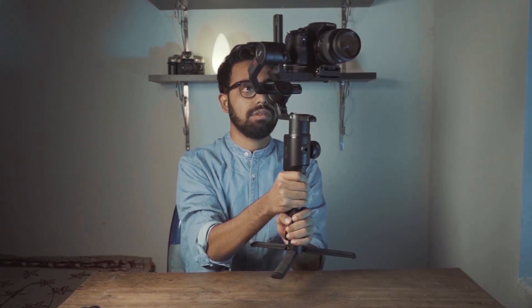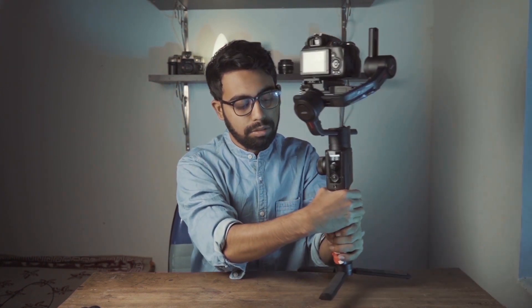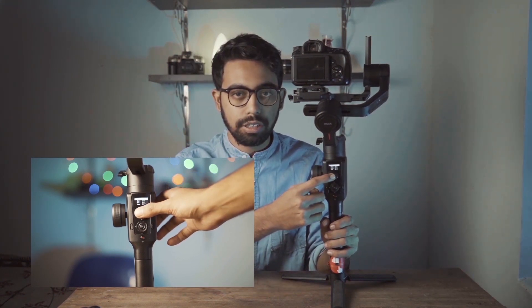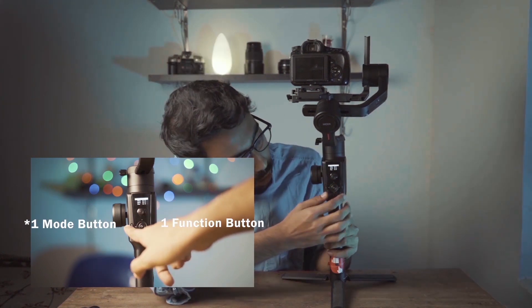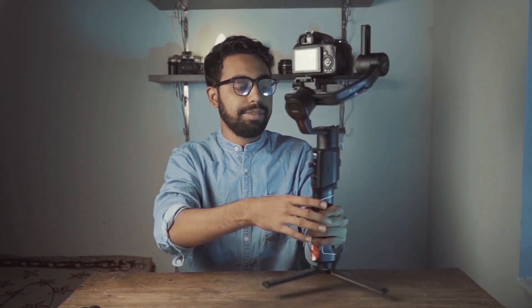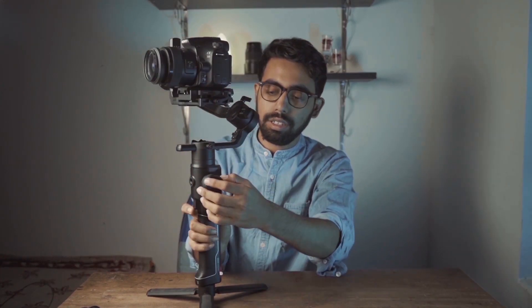To switch on the gimbal, hold the power button for three seconds. The front side will face you when you are recording. On the front side you can see the screen, the joystick, the wheel, the menu button, two function buttons, and the power button. On the left side there is a rotor wheel so you can control the roll and also the follow focus.